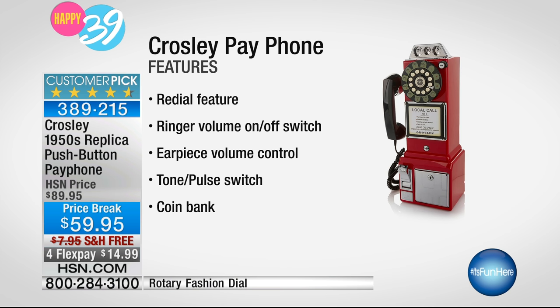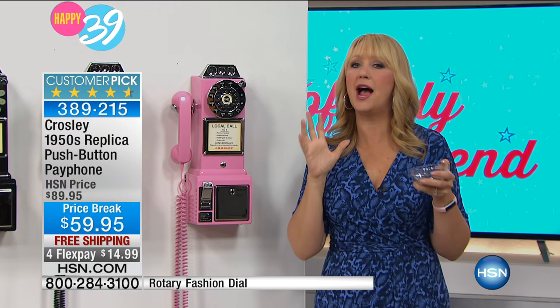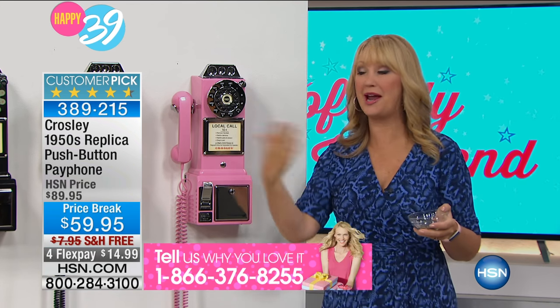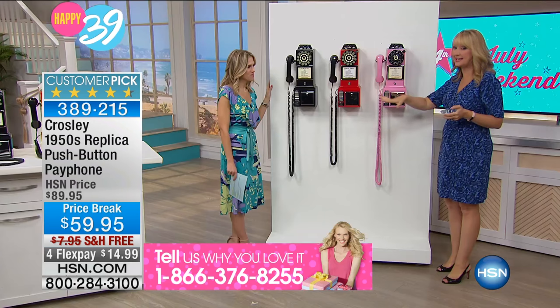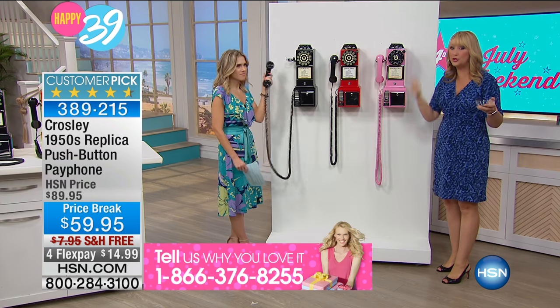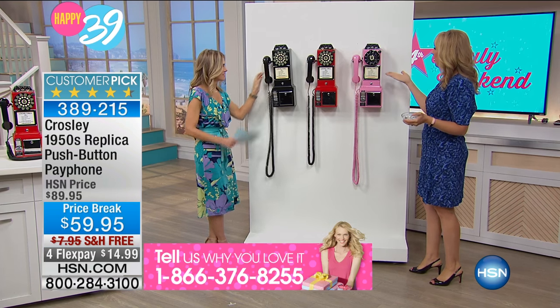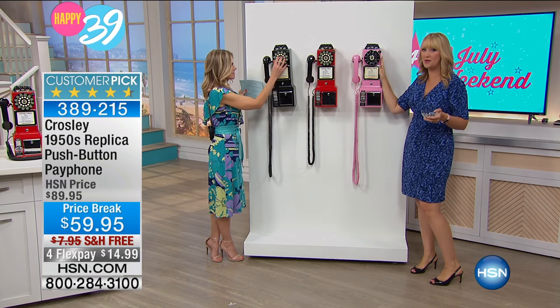If you are gifting this to your mother, your mother-in-law, your father-in-law for the game room or the man cave, this is going to be an awesome gift. It comes in a giant box with Crosley emblazoned on it — an absolutely lovely presentation. You can set it up on a table; this is a fully working, fully functional home telephone. And if you want a wall mount, we include everything for that.